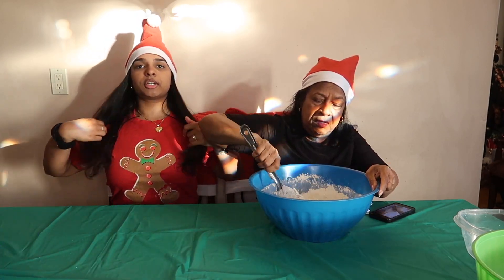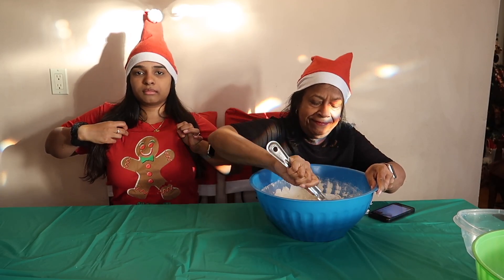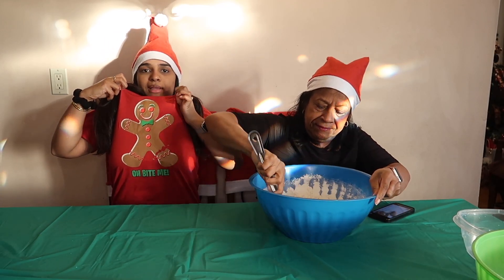Also guys, look at my shirt — it's got a gingerbread man on it and it says 'Oh bite me.'